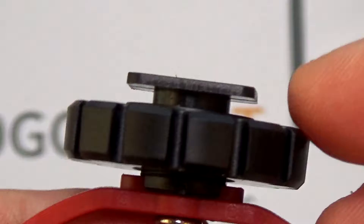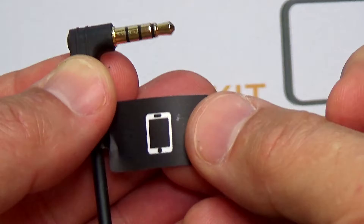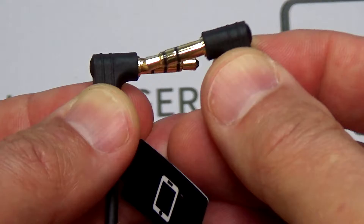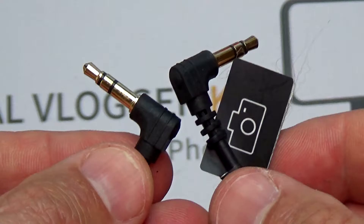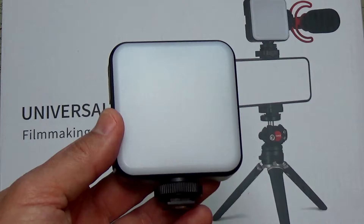You also get a shock mount for your microphone with a cold shoe mount and a tightening screw. The kit also comes with 3 different cables: you get USB to USB-C, one cable labeled for smartphone which has a jack to 4-connector jack, and another cable labeled for your camera where you have a regular stereo jack on both sides.